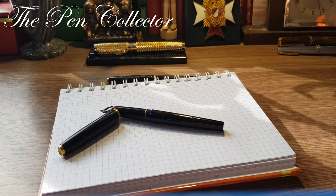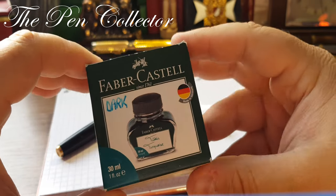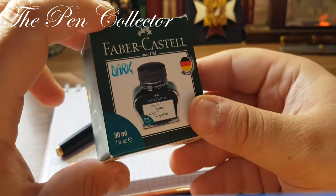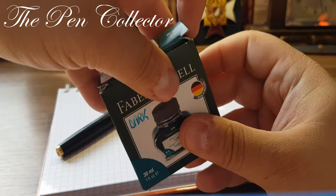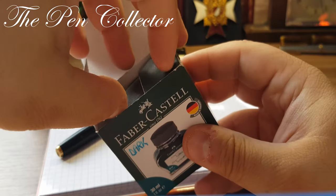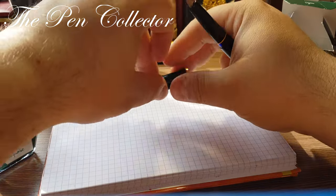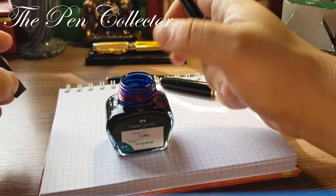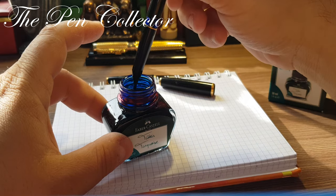I think I will use this Faber-Castell ink — it is a dark ink, as the turquoise is quite light, and I combined it with a Parker Quink. For the writing sample I will just dip this fountain pen and I hope it will write.